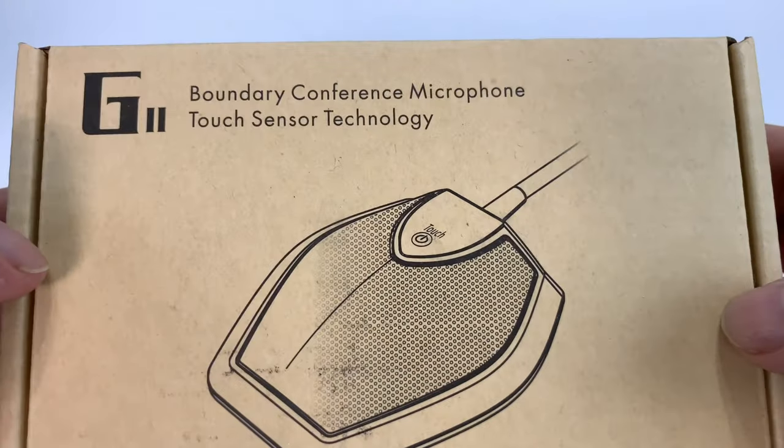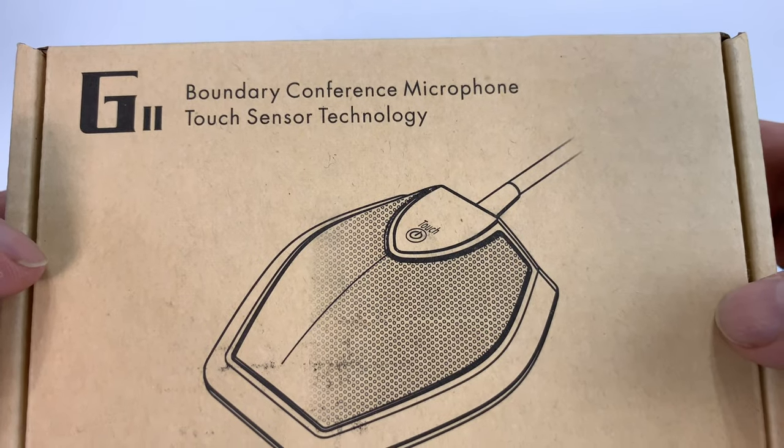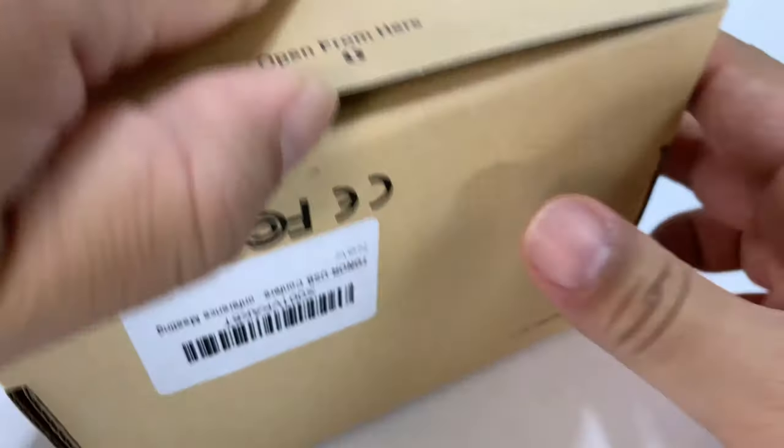What's happening Panda Nation? Peter from Panda here. Just got this — it's a boundary conference microphone with touch sensor technology, and I wanted to show this to you.